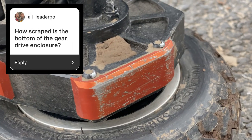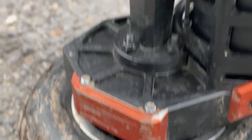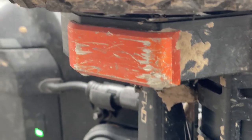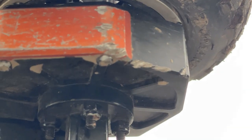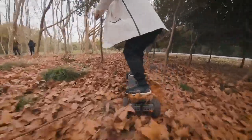How scraped is the bottom of the gear drive enclosure? After some off-roading, it got pretty scraped up, but there is a replaceable skid plate on each gearbox. It doesn't completely protect the gearbox, as you can see here, but it does at least prevent the bottom from getting continually banged up.